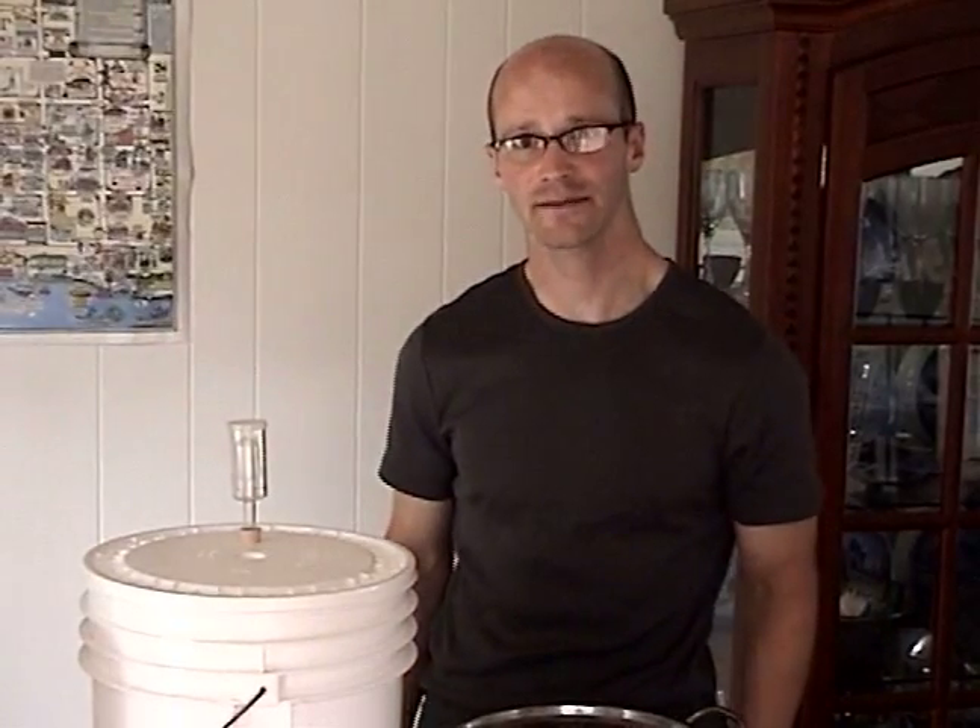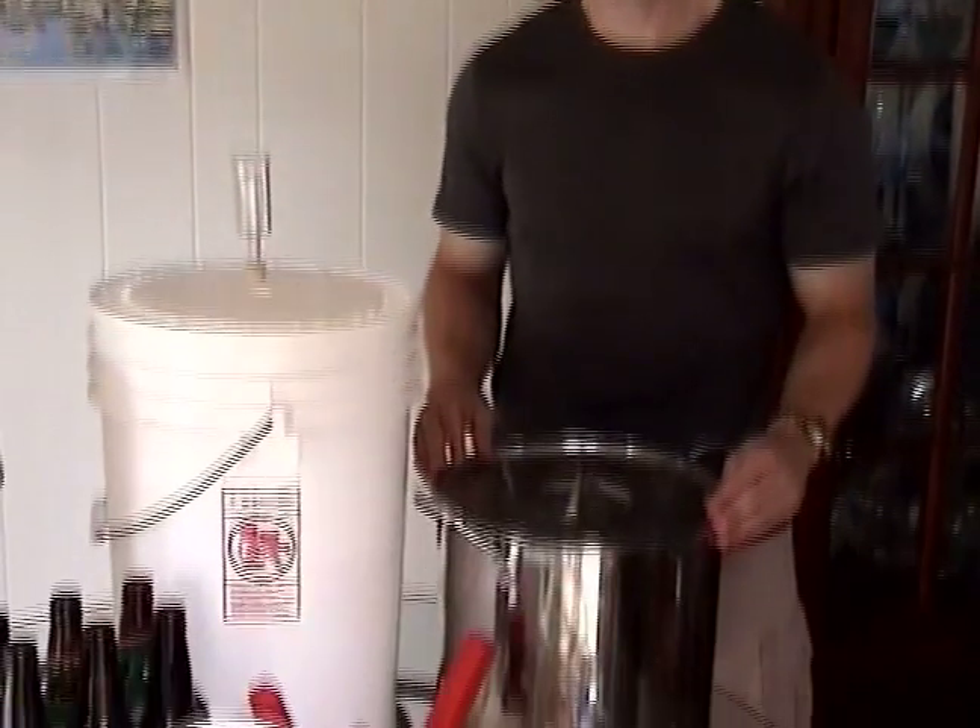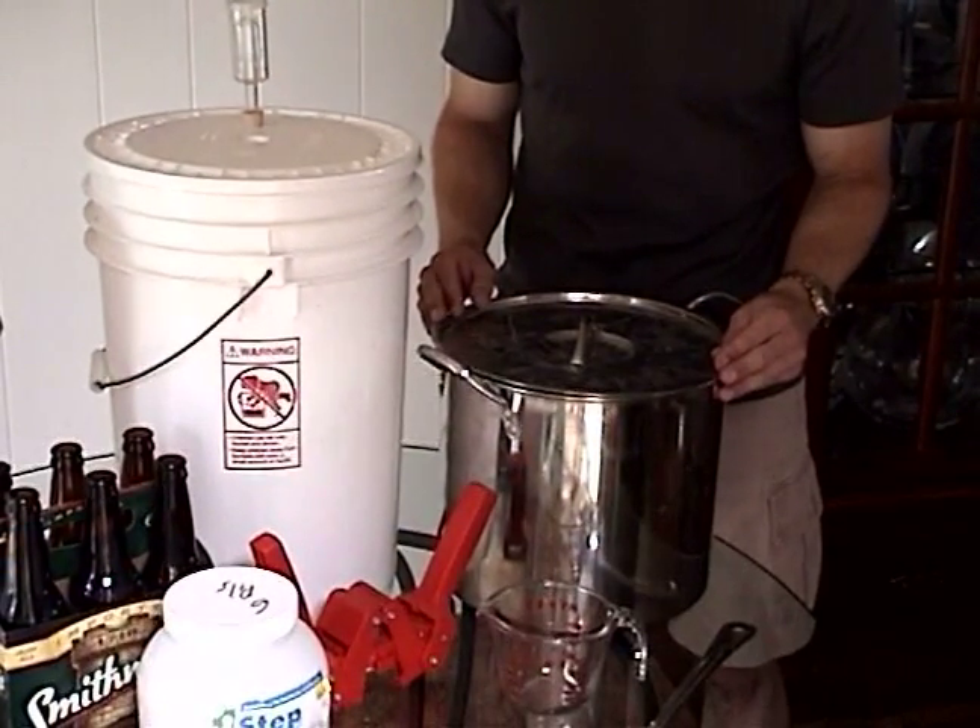Hi, I'm Mark Emily on behalf of Expert Village. In this segment we're going to talk about the equipment you're going to need to brew. First, we're going to start with the most basic equipment that you need that should be around in your house already.